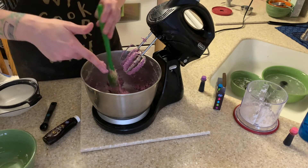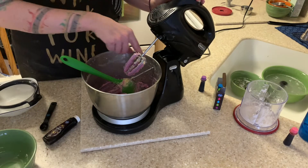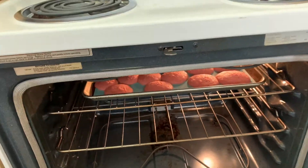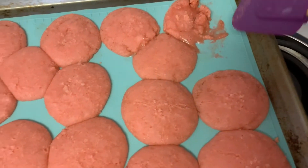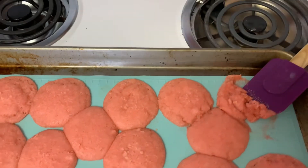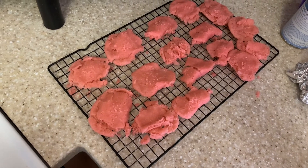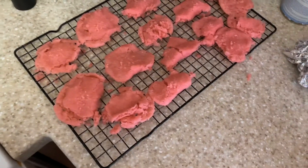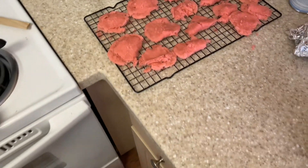Oh — oh boy, are they done? Oh my. Okay, maybe they need to cook for longer. They taste good though. I'm just gonna destroy this one real quick and put it back in the oven. We had quite a few casualties — really difficult time getting them off. I'm just a novice; I didn't follow directions properly, probably. But they may be ugly and they're salvageable. I'm gonna let them cool completely and then I'm gonna buttercream them.